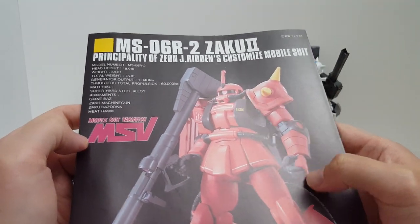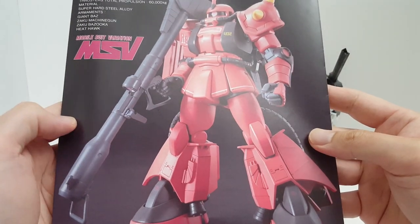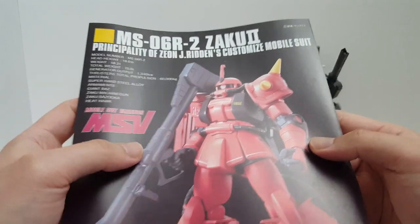In the instruction manual we have all the information here. Obviously in the manga it was modified into the Full Bullet Zaku 2. Technically this is a non-canon suit because it's MSV.